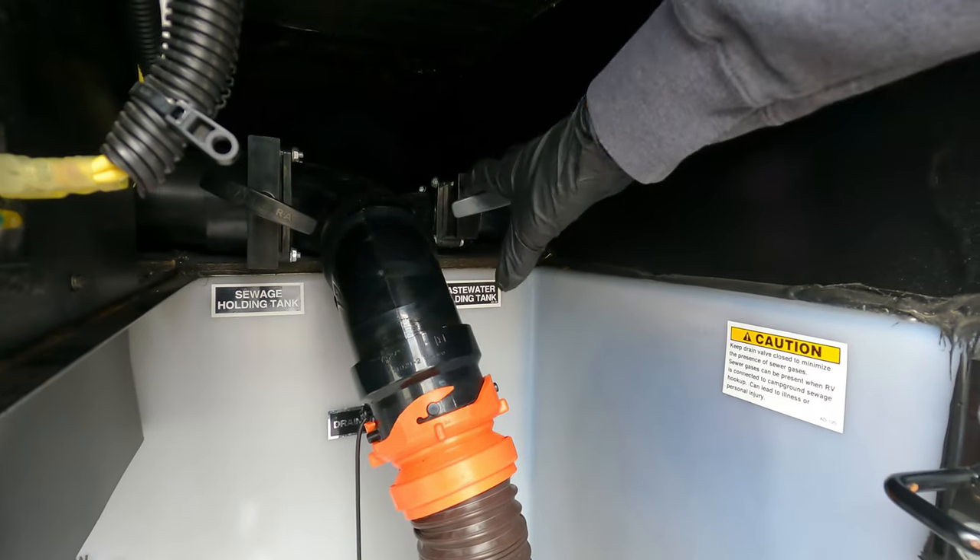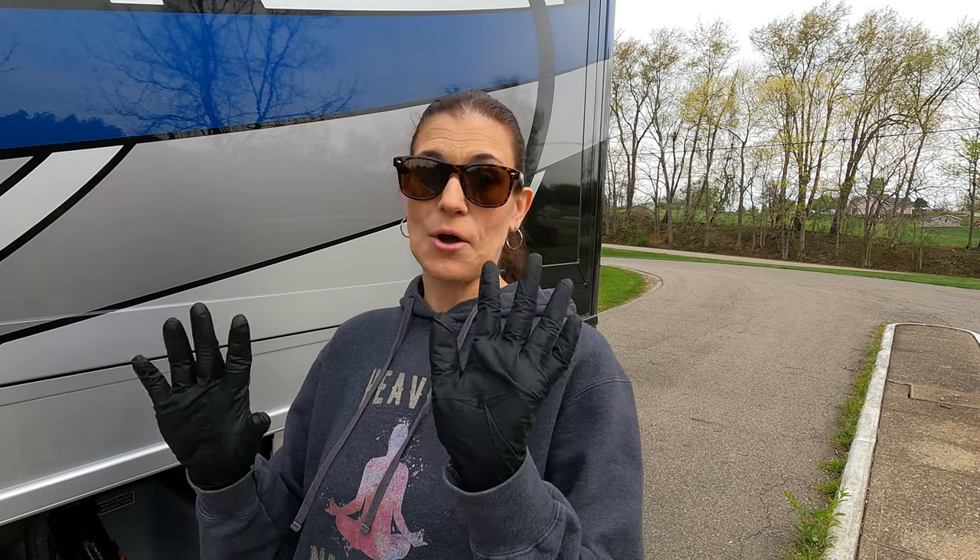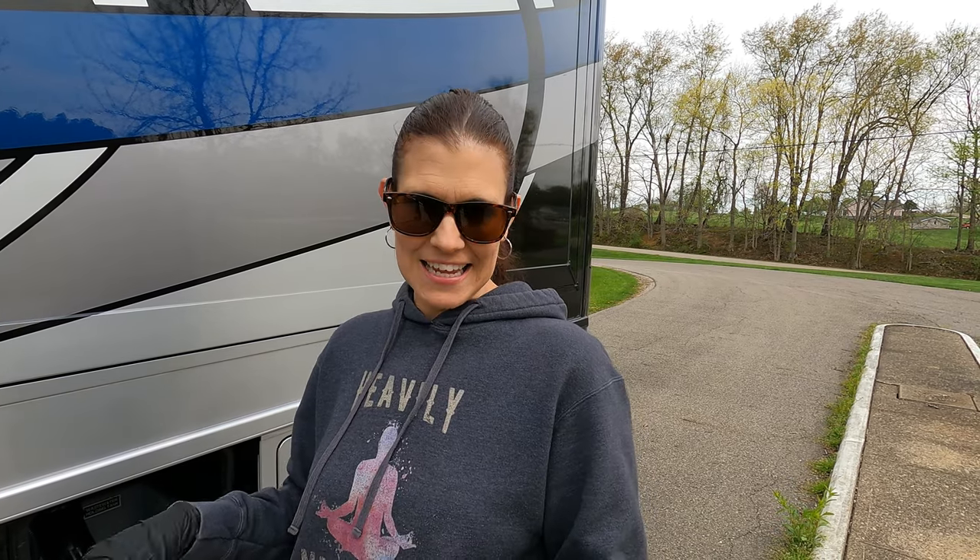Once you're done with the black, shut that valve, open the gray, let that run out. Then you're going to sanitize your hands — very important. With the gloves off, drop a chemical in the toilet and you're good.